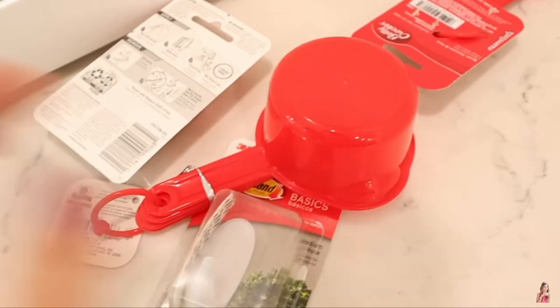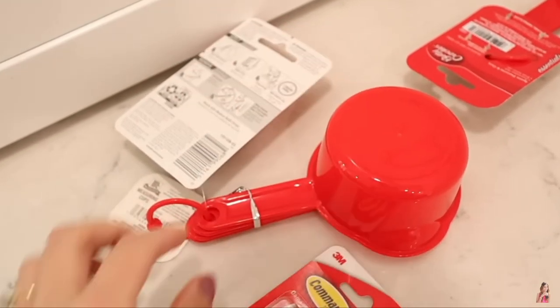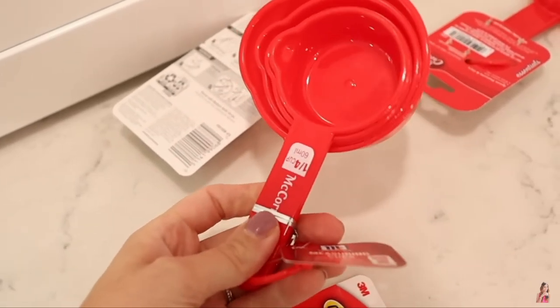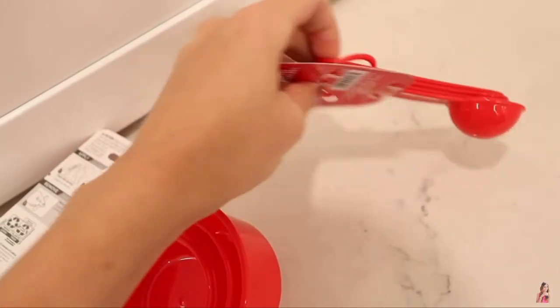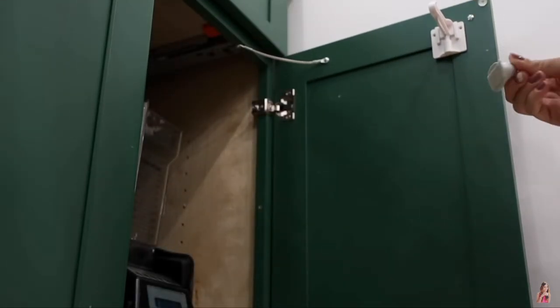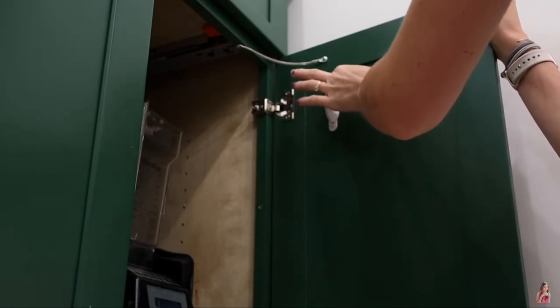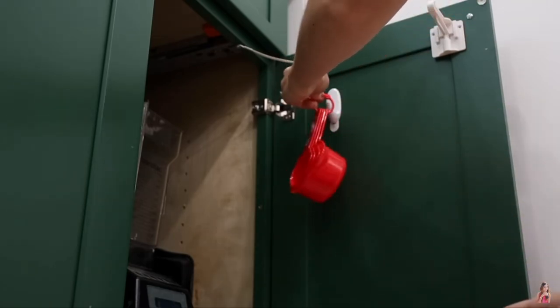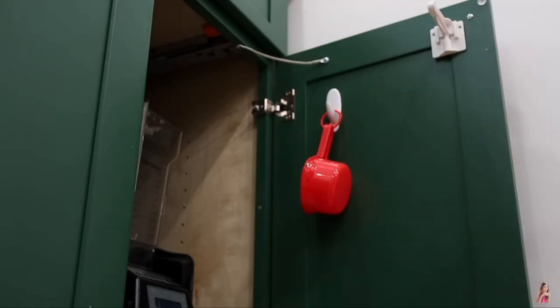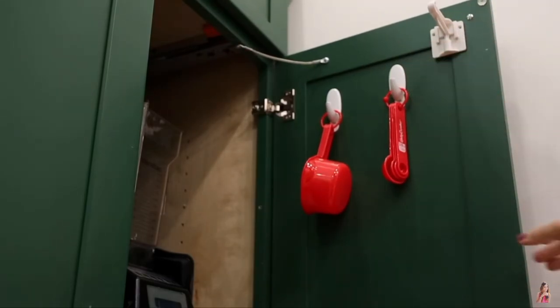One of my favorite Dollar Tree hacks that I use almost every single day is my storage for measuring cups and spoons. Grab a pack of measuring spoons and measuring cups from the Dollar Tree, along with two of the Dollar Tree command hook dupes. Put these inside a cabinet door and hang your measuring spoons and cups right on them to make them easily accessible. No more shifting through drawers to find your measuring cups or teaspoons — have them right at easy grasp.